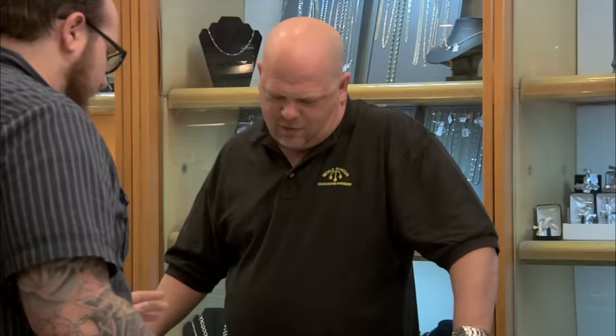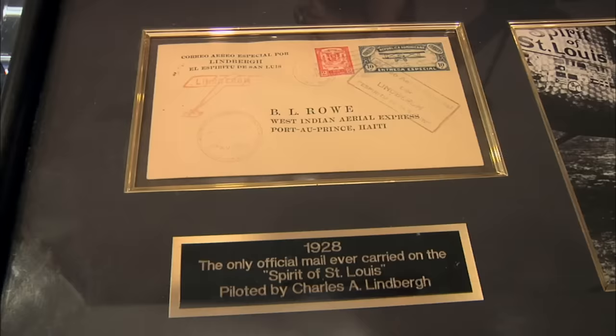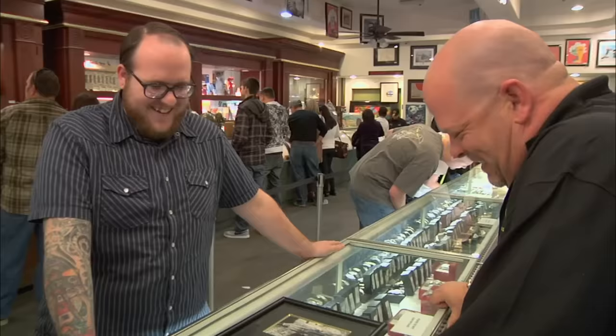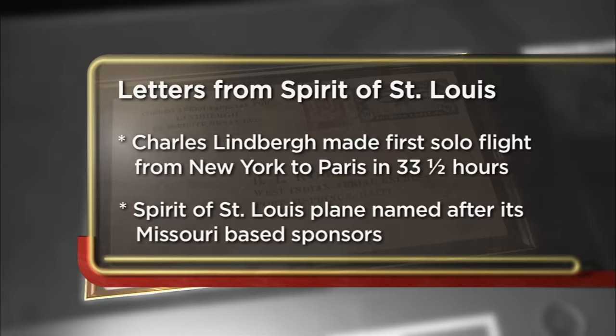What do we have here? It is an official piece of mail flown by Charles Lindbergh on the Spirit of St. Louis. Wow, that's cool. Bought it spur of the moment, but it doesn't really go with anything else that I collect. Impulse buy — I understand. I'm at the grocery store constantly and I pick up those damn M&Ms or something right at the counter. I decided to come to the pawn shop today to try to sell my 1928 Charles Lindbergh letter. I'm looking to get around $200 for it, but the least I'd take would be probably around $75.